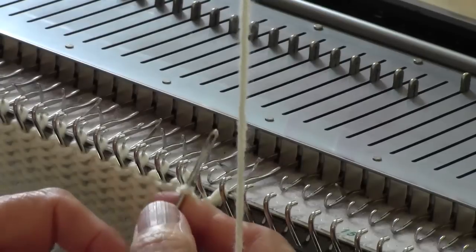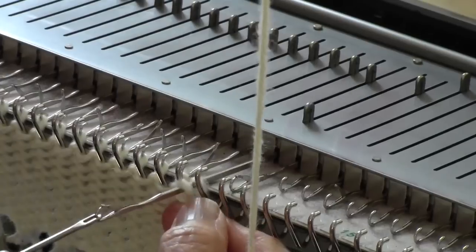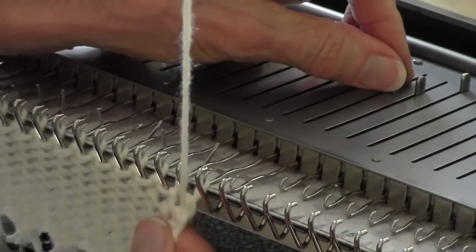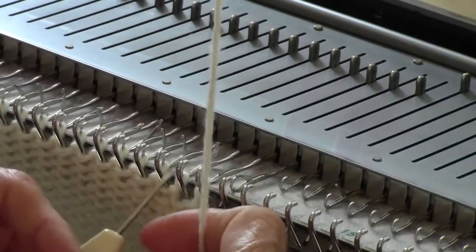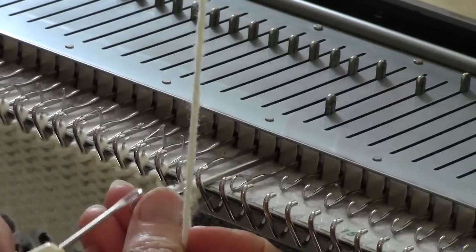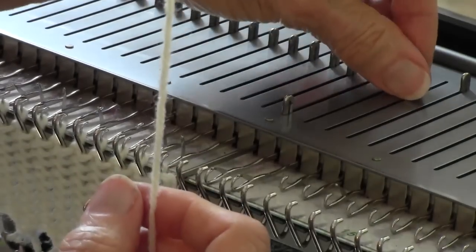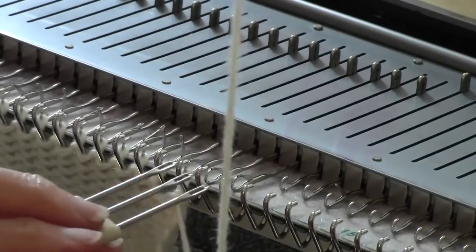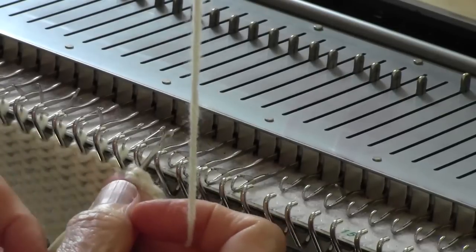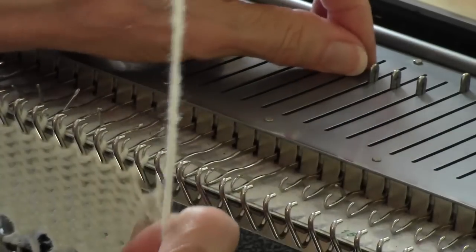Instead, move the second stitch over to the first stitch, then move them both over. Take the yarn and knit through those two, and tuck it down just a little to adjust the tension of that one loop. Then take the second stitch, move it to the first needle, bring both stitches over, and knit through. Now we have two empty needles. Repeat — move this one over, move them both over. It takes just a little more fiddling, but you get the same bind off, and this is a good-looking bind off.